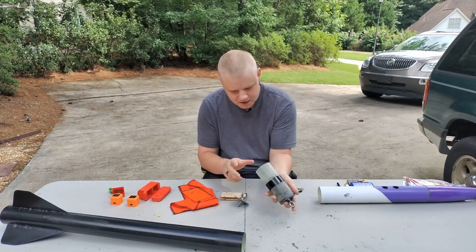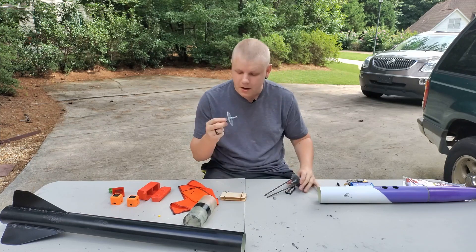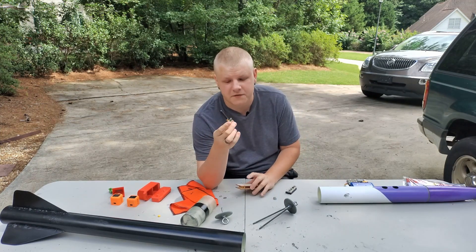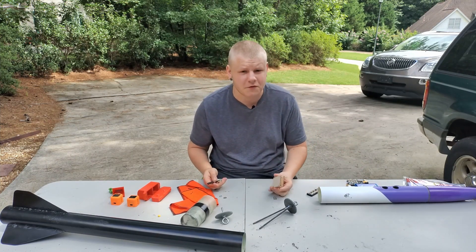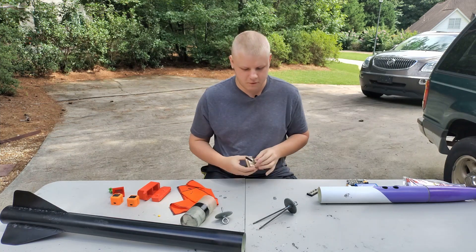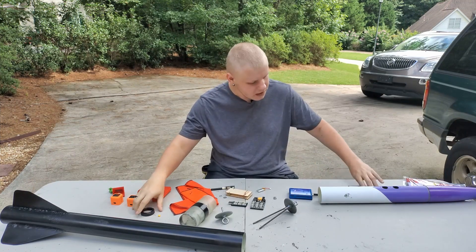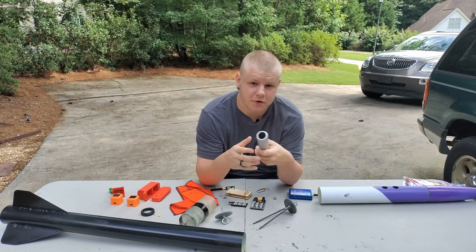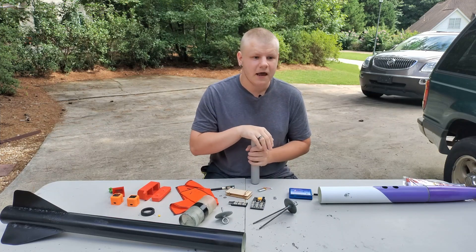I accidentally got some epoxy on the threads when epoxying the back for extra strength — that took about two hours to clean out with acetone and screwing the retainer on repeatedly. This is the electronics bay, which is currently assembled. The ends are epoxied together really well, they fit nice and snug, and I super glued the bay to it. What's going on here is this is the GPS and altimeter transmitter from Featherweight Altimeters. It's an expensive system — shipping and everything this is almost $400 — it's super overkill, but it's light and small and it'll get zip tied in there.